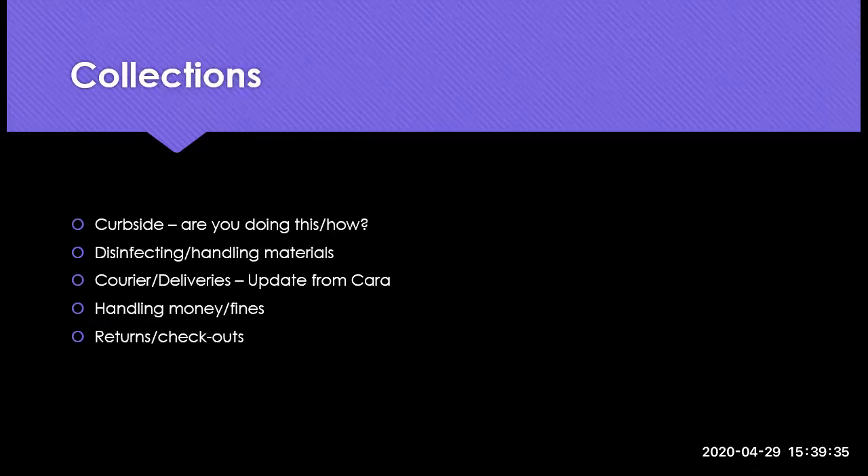The next thing to talk about is collections. A big thing that's been mentioned is curbside — are you doing this and how? How long are you quarantining materials? How long are the loan periods? There will be a quick update from Kara about courier and deliveries. From what she's heard, a lot of people have decided not to worry about fines at the moment. Kara, do you want to do your update about courier and ILL and then we can address questions?